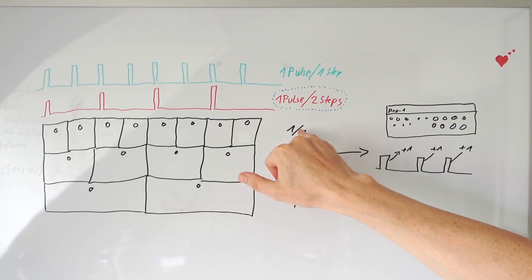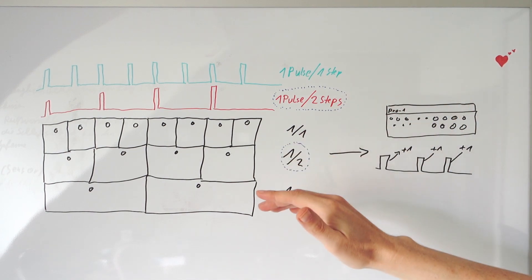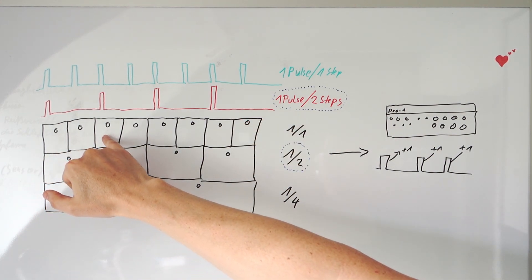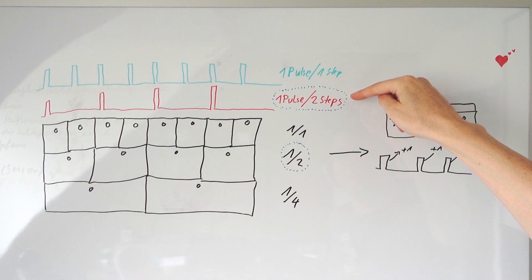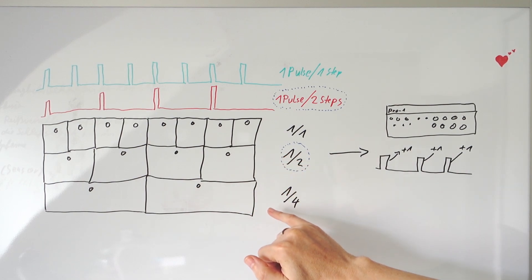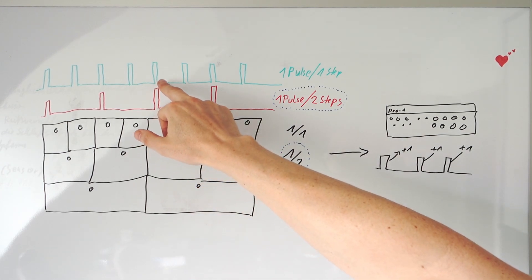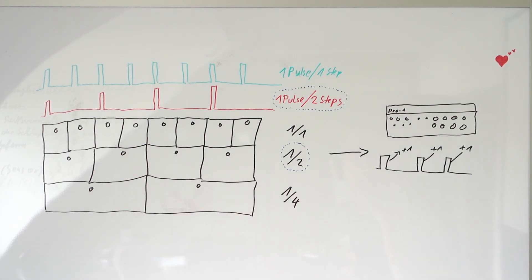If you change this to full speed mode, then the Pro-1 will run at half speed compared to your Volca FM, because every second step will send out one pulse and every second step the Pro-1 will advance one. If you then change this to one pulse per step, you are even again. In the one-fourth mode, it will send out four pulses for one internal step of the FM. So together with the 64 steps the Pro-1 sequencer has, you can do some variations about the length compared with the Volca.